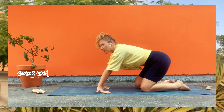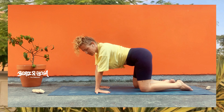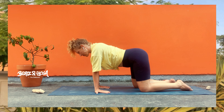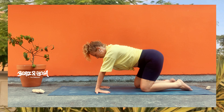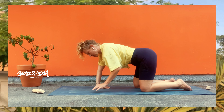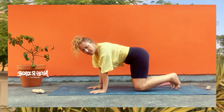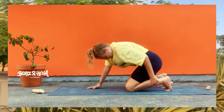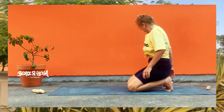Von hier aus komm auf deinem Weg in den Fersensitz und dann in den Vierfüßlerstand. Mobilisier deine Schulter und mach genau das, was du gerade brauchst – Katze, Kuh oder Kreise. Also ganz intuitiv, ganz ohne Stress.